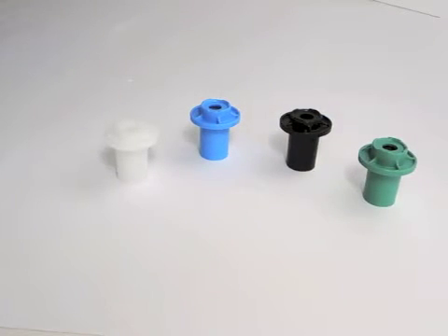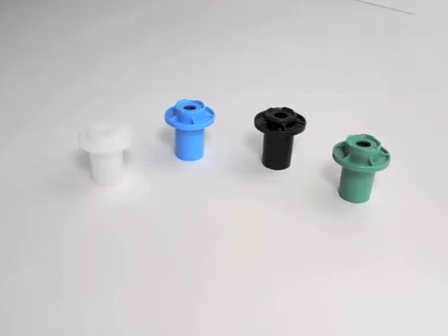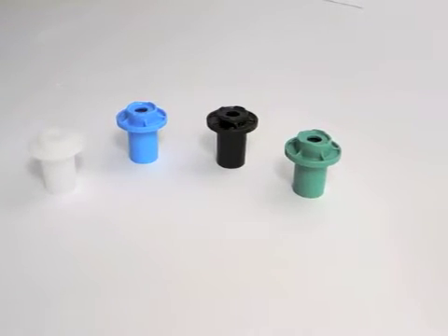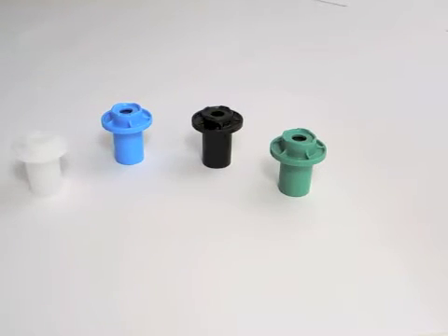The different colors of Sloan volume regulators signify different flush rates. White is 3.5, Blue is 2.4, Black is 1.5, and Green is 0.5, 1.0, and 1.6.